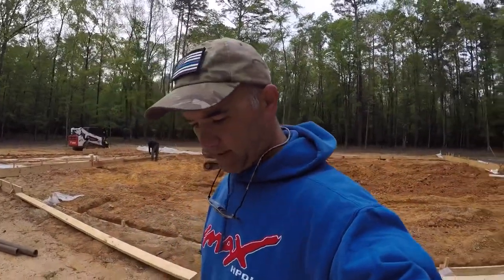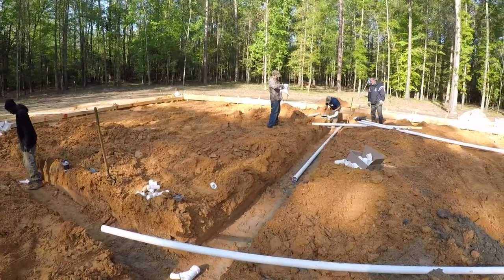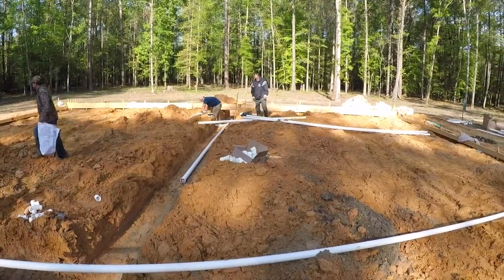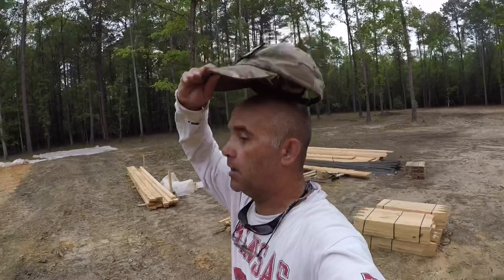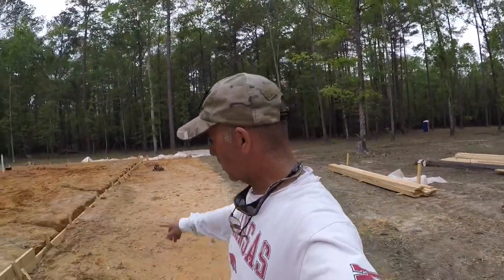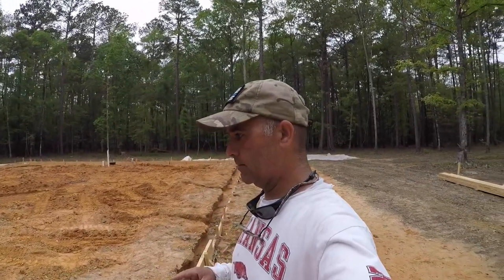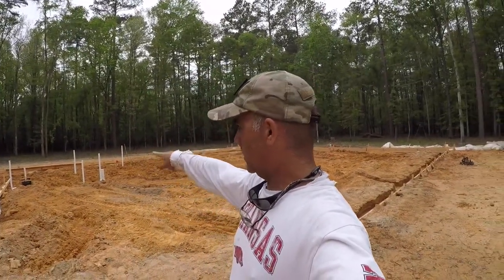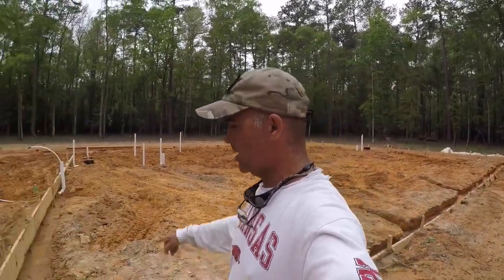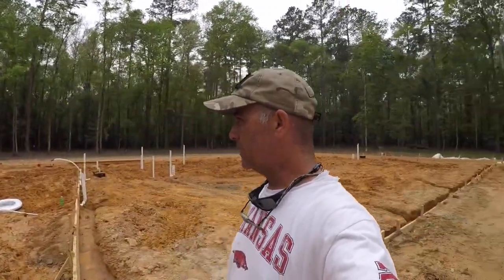The rough-in for the plumbing is complete. It's pretty wet — they came back to start working on cleaning out the beams but with rain coming they're just going to wait. We've got all the plumbing roughed in for the master, the kitchen, and the spare bedroom. This is where the exterior water line will come in and feed the house — I'm going to have the well up front or over to the side, and the septic's going to be over there.